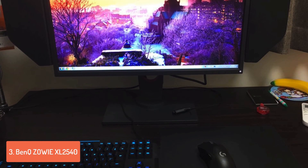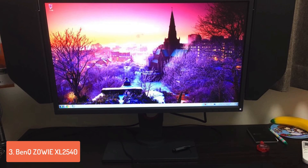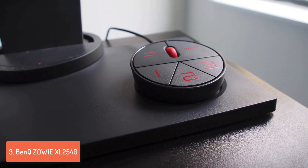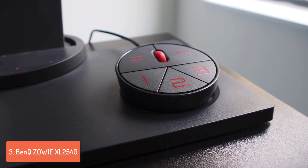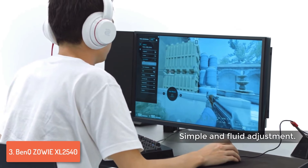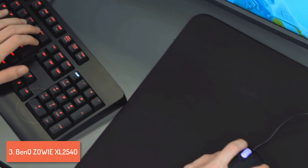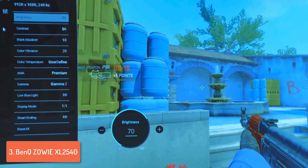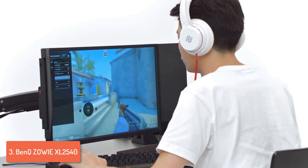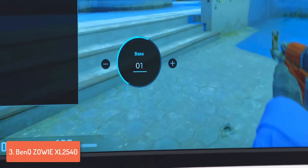Next up at number 3 we have the BenQ ZOWIE XL2540. The XL2540 is an amazing eSports monitor that can truly improve your gameplay by delivering a rapid refresh rate of 240Hz for flawlessly capturing even the most intense gaming moments. From a design perspective, this monitor features a matte black non-reflective finish accompanied by specially designed bezels to lower reflections to the minimum. Its removable non-reflective shields keep you focused on the game by minimizing distractions. The controls are stored on the S-Switch module, so you can make plenty of adjustments for finding your most suitable style quickly and effectively.